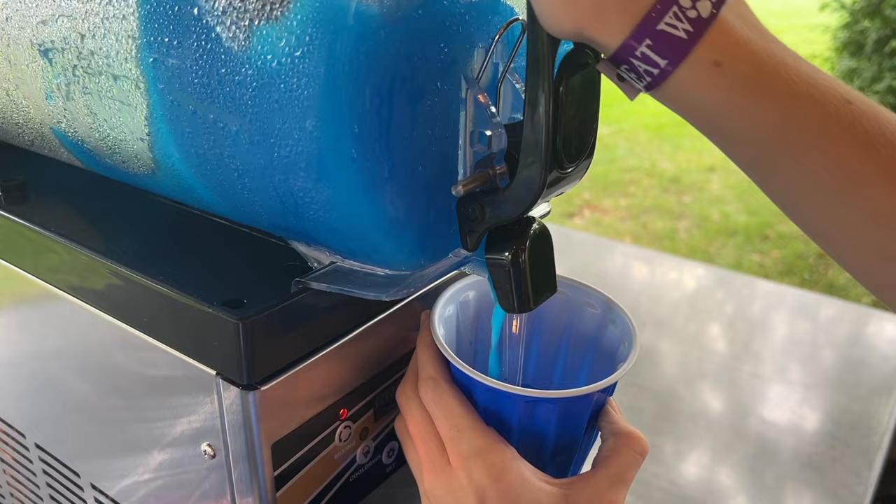What's the coolest thing you could add to your outdoor kitchen that will guarantee that your kids will want to spend more time outdoors? It turns out slushy machines aren't just for gas stations anymore.